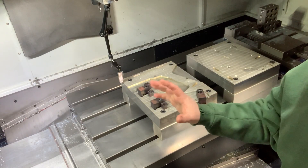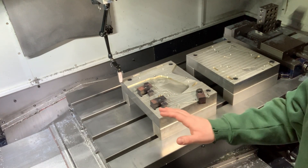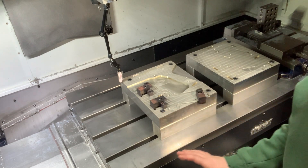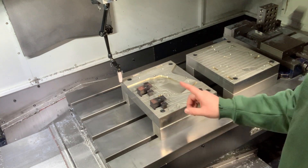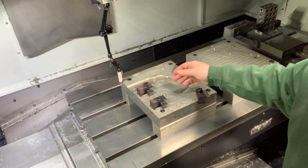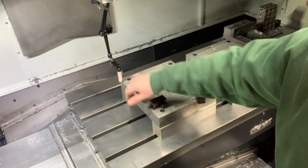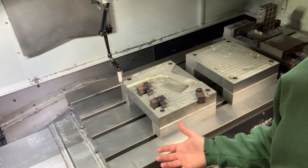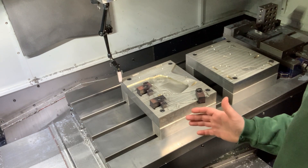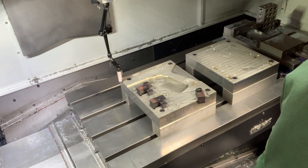I've got a couple of fixtures in the machine with the hardware in place but they're not tightened down yet. I've mounted an indicator on the spindle which I can use to sweep these fixtures in and basically get them aligned through the machine travels before I tighten the bolts down.